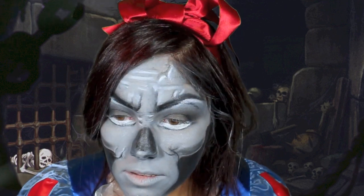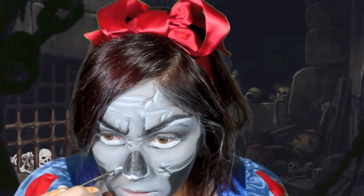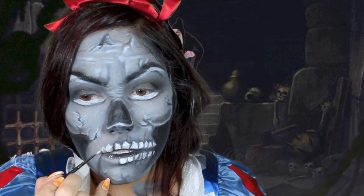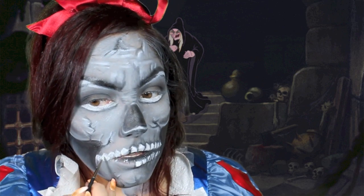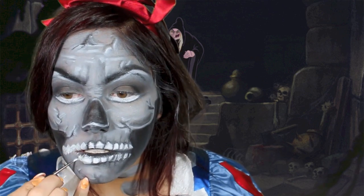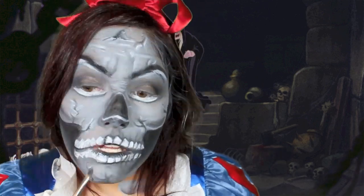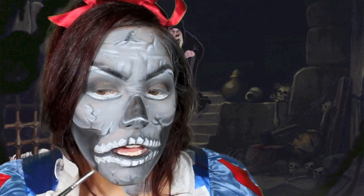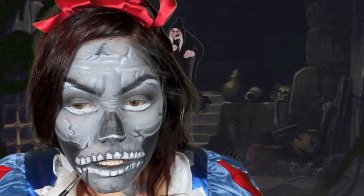The more detail that you add, the creepier and the better it will look. To create the teeth, I'm using Krylon White face paint that's water-based and an eyeliner brush. Make the outline first on both the top and the bottom, then go back in with Ben Nye Black to create the definition. The top teeth are more pointy and the bottom teeth are more squared off. With the Ben Nye black, go in between, connecting from the cheekbones to the lips and then onto the middle of the lips — but just a little bit. Then outline those creepy teeth.